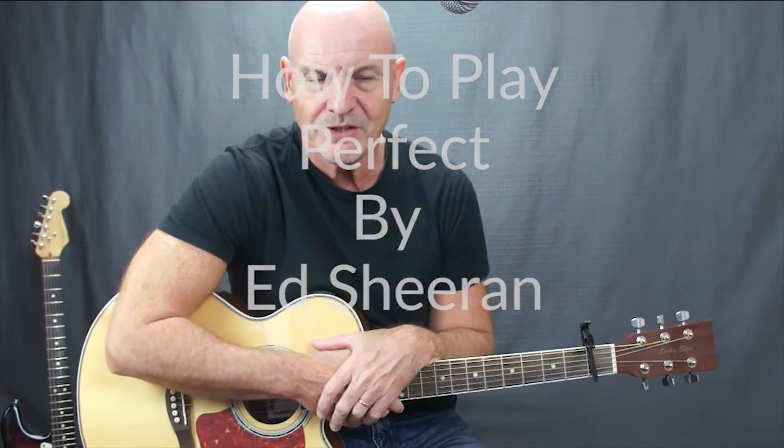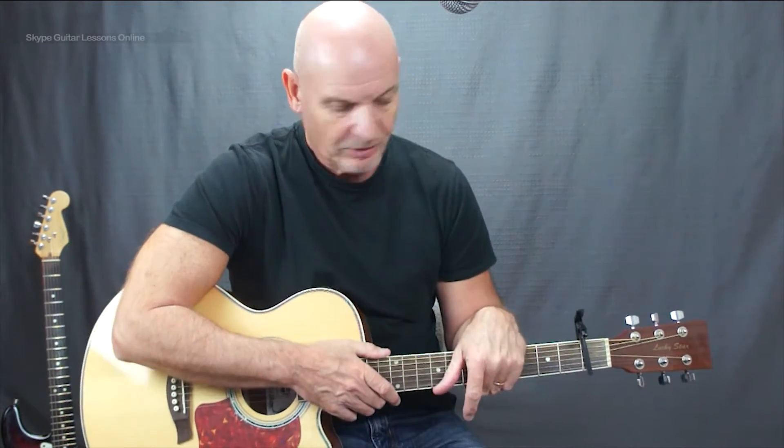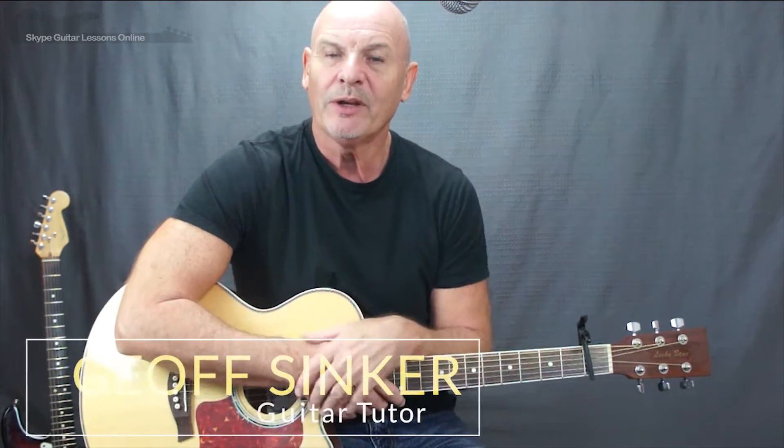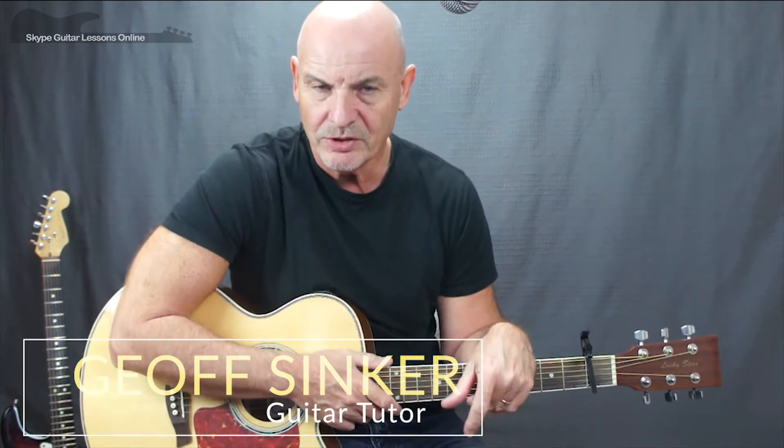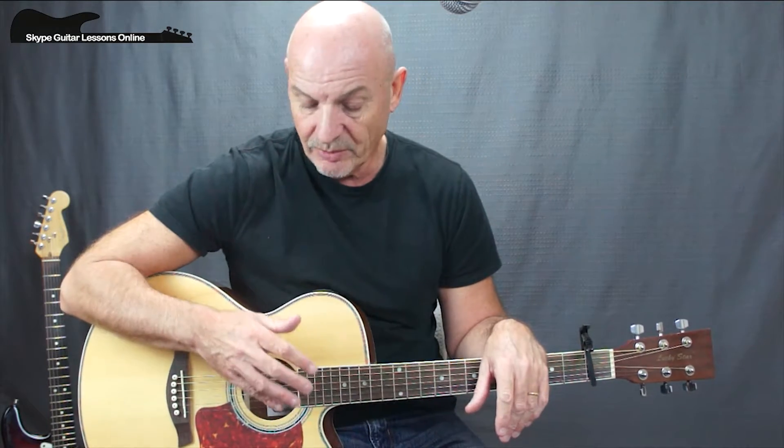Hi, how you doing? It's Jeff Sinker from SkypeGuitarLessonsOnline.com. I've got my acoustic guitar out and we're going to be looking at the new song that has been pushed quite a lot now on the radio — it's the song Perfect from Ed Sheeran, which apparently was the first song he actually wrote for his new album Divide.